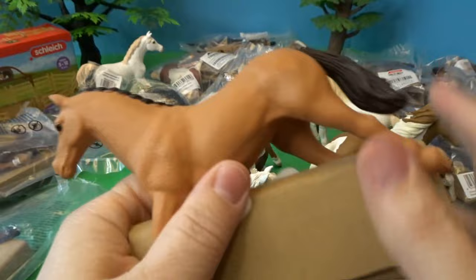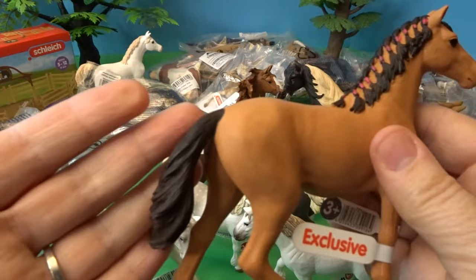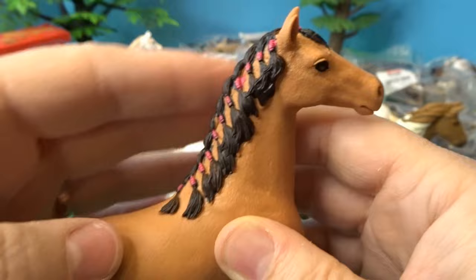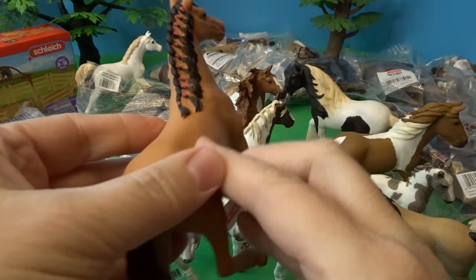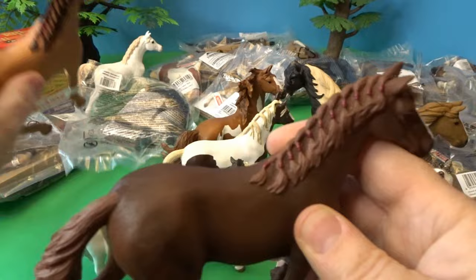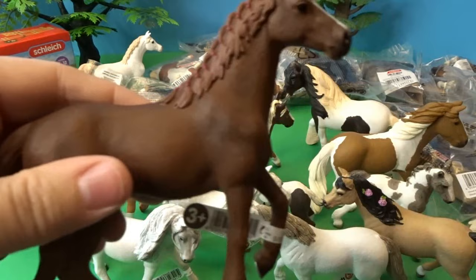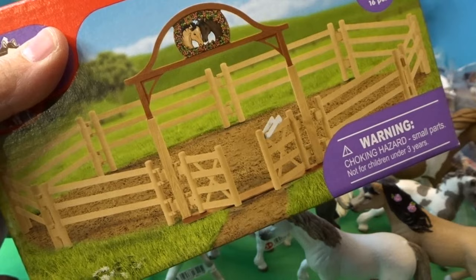Here we have an English thoroughbred mare — I believe we have two different varieties. This first one is a beautiful chestnut color with dark brown mane and tail and beautiful decorative braiding in the hair. Here's our other English thoroughbred mare — a different coloration, a beautiful dark brown with a similar mane and tail pattern. Both mares are so beautiful.